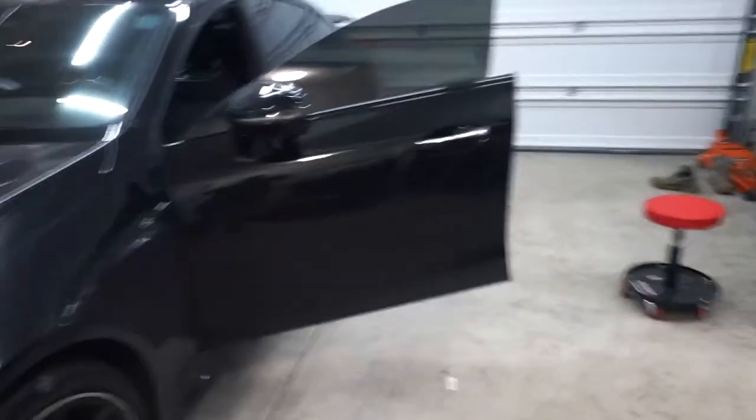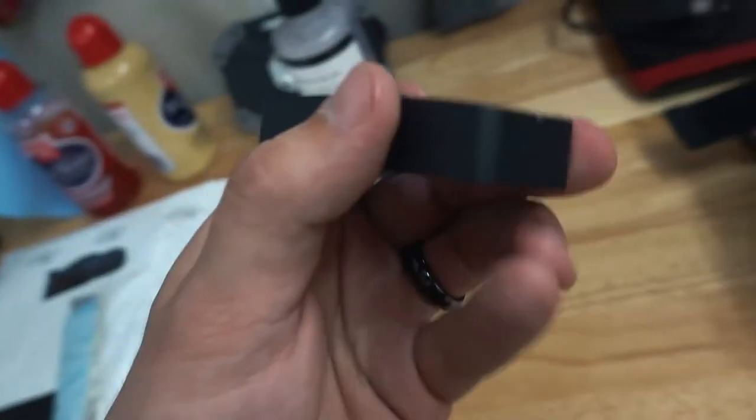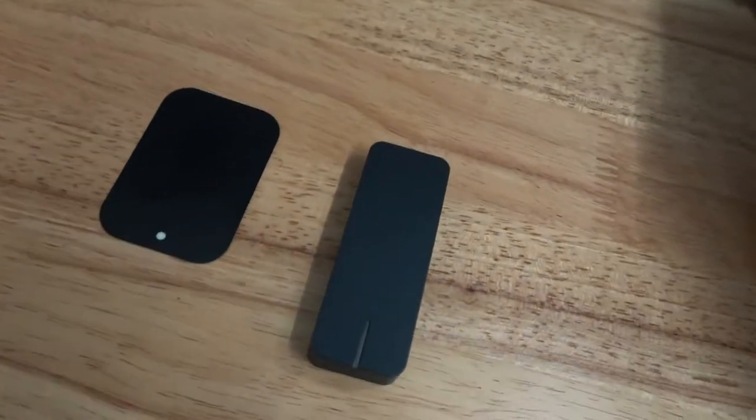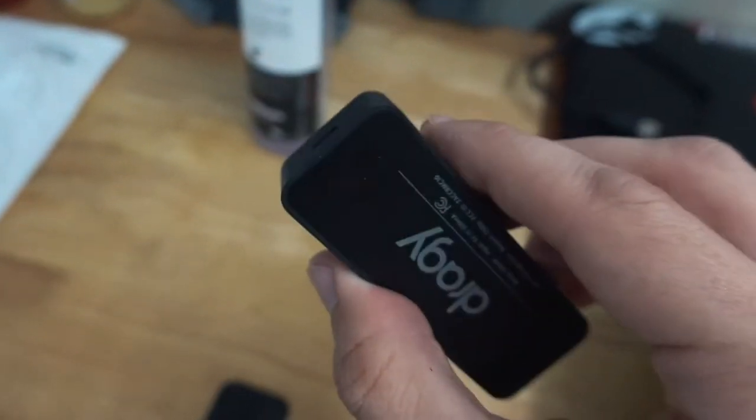What's going on guys, so today we're actually going to try something a little new. I bought the Draggy, which is a performance tracker. I know most sports cars come with them now, but I heard good things about them and this can go on any car, so if your car doesn't happen to have it, this will work. It's a really small device.